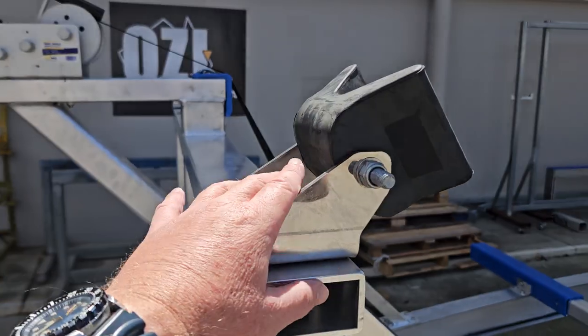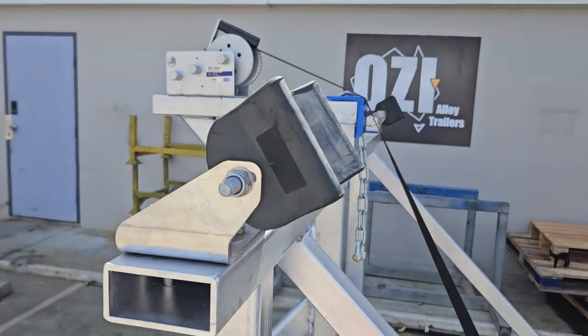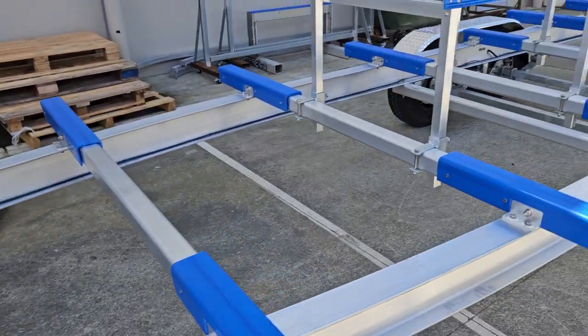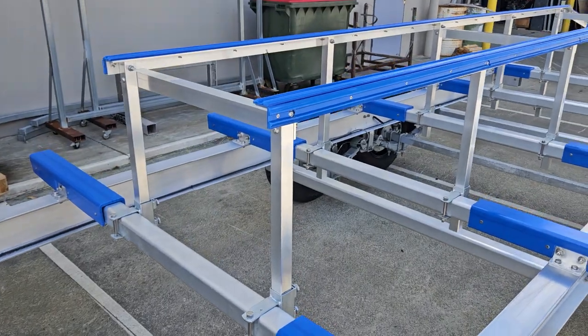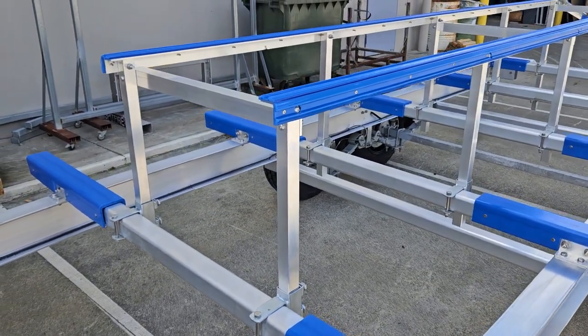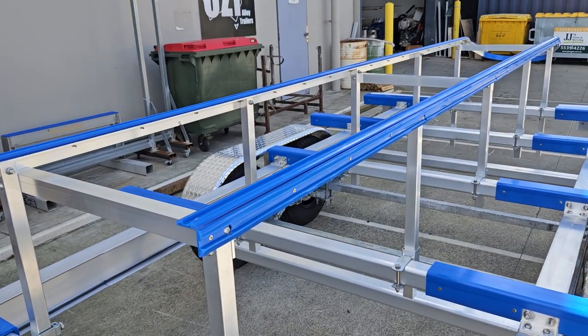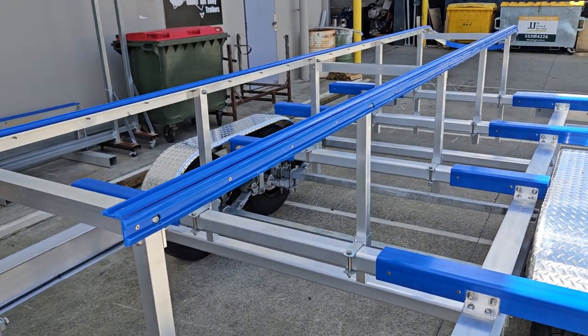Stainless steel brackets that hold the V-blocks. Adjustable internal tunnel guide. We've just bolted these gussets on, so they hold the internal tunnel guide for transport up to Airlie Beach.